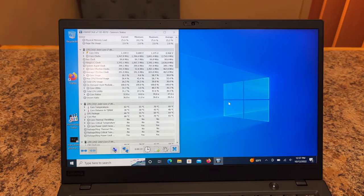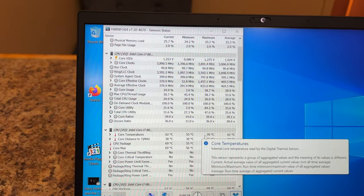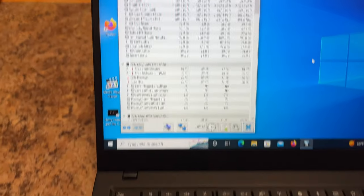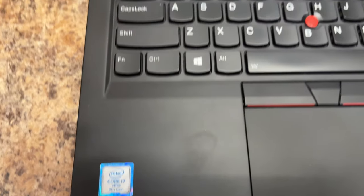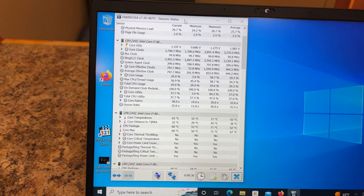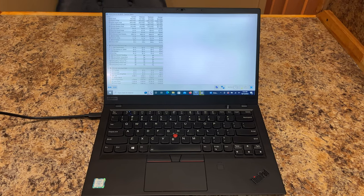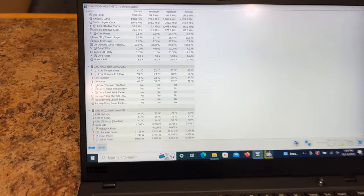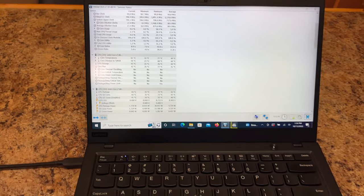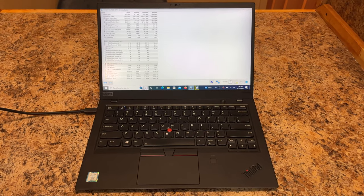I'm going to open up HWinfo and let's see where our temps are. Before, as soon as I started the computer, this was around 90 degrees Celsius. This does have an 8th gen i7, so these things run hot, and you saw how small that heatsink was. So let's open up a 4K movie and see what the temps go to. My benchmark test has been running for about 15 minutes, and my temperatures haven't gone past 77 degrees Celsius, whereas before they were around 95. So this has been a successful mission, and I hope this helps you if your ThinkPad is overheating.